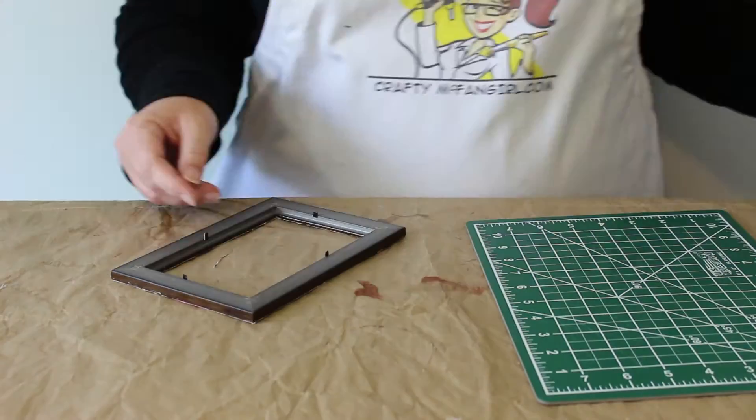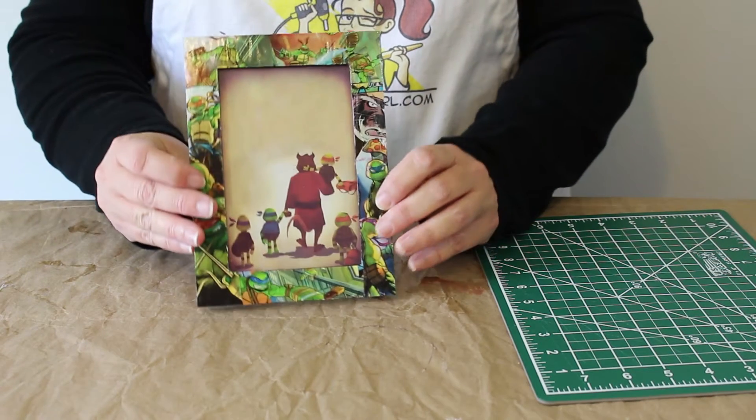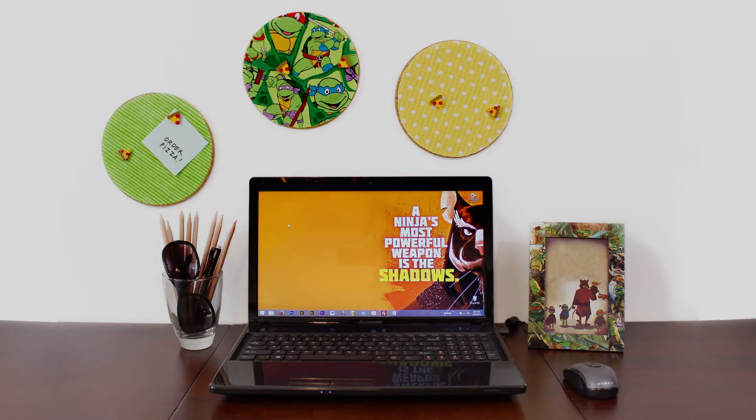The final step is to put a photo into your frame, and it is ready to be displayed along with the other pieces of your TMNT desk set. Thanks for joining me for today's project. See you next time.